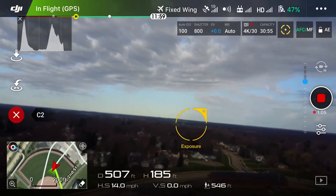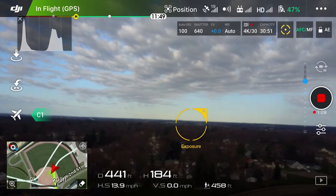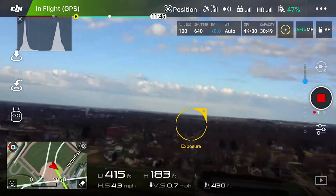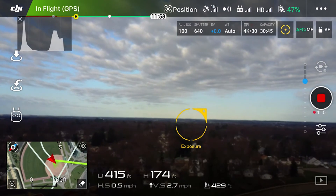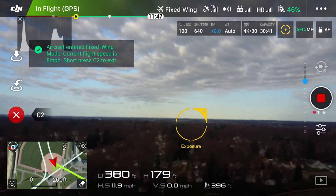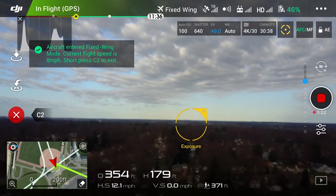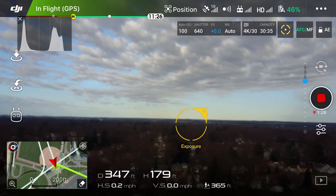As you can see on the left side of the screen, you can hit the little X button and that'll exit the mode, at which point you can fly the copter as normal. By moving forward you can hit C1 again to re-enter. C2 will also cancel it. Going forward, C1 will put us back into the mode.